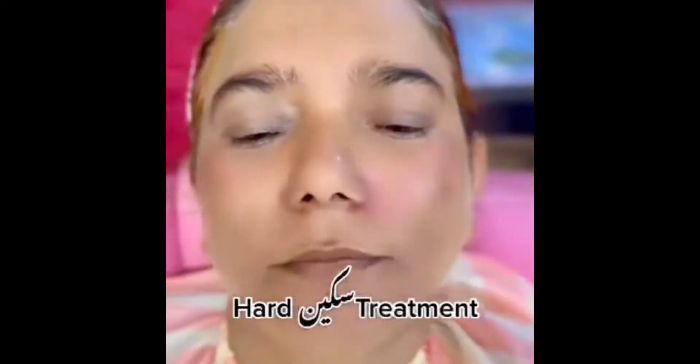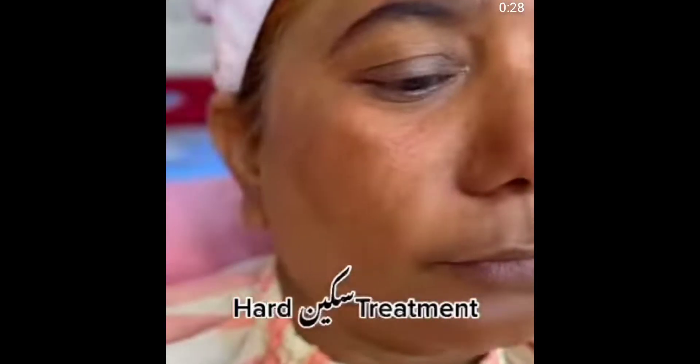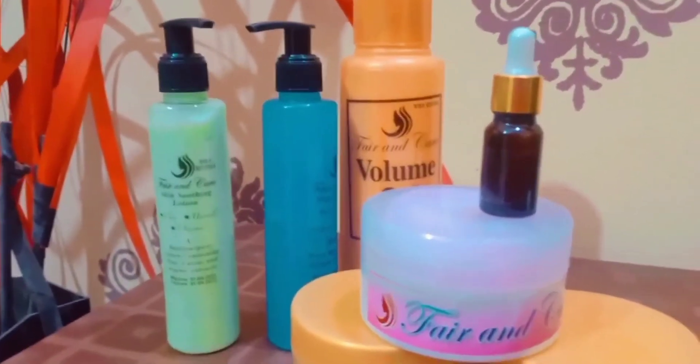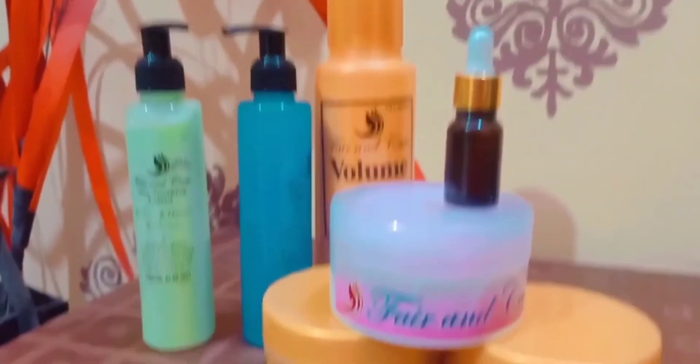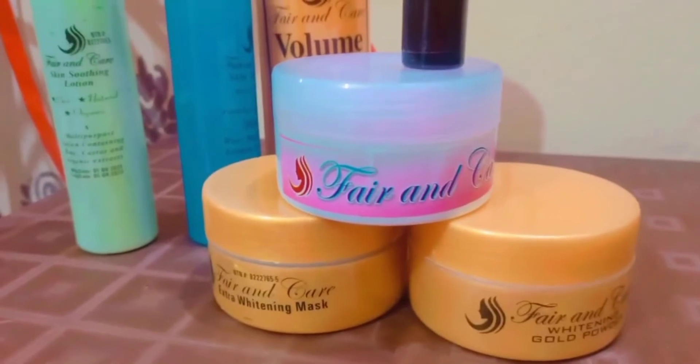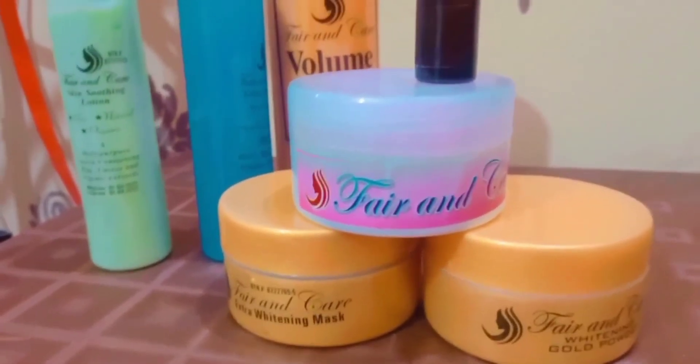I ordered this for my friend and this is Asma Doll Skin Polish. The whole set was 3300. There is a pink powder and a golden powder. I think this is a brighter powder. There is also a whitening serum.